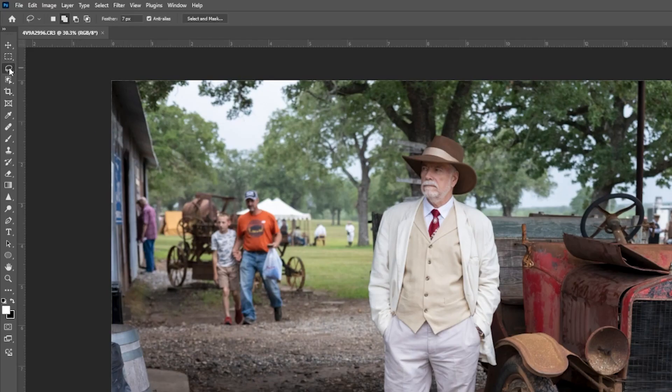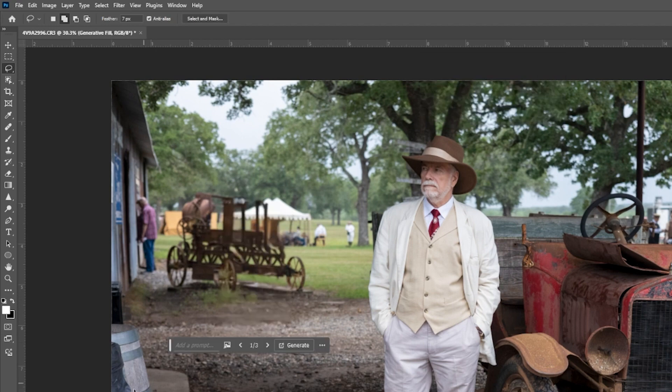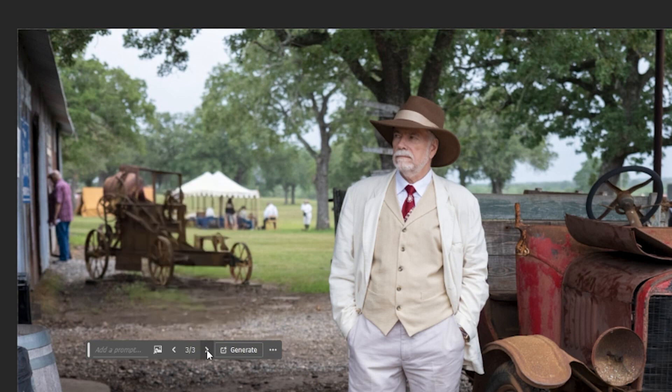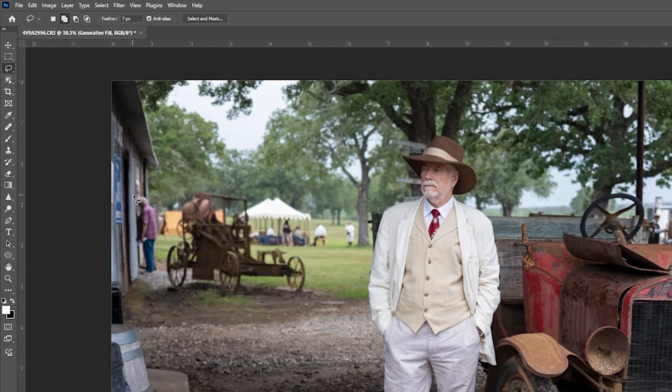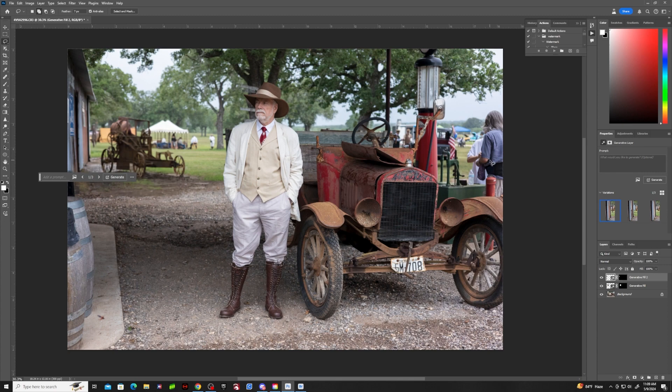I'll just take the lasso tool and draw a line around these people here. You don't have to be really close — it just knows what you want to get rid of. I don't put any prompt; just say generate. It gives you three choices of what to put in. That looks pretty cool, so I'm going to leave that. Then I'll take this man out — same thing — and that looks good by itself, so I'm not going to fool with that one.